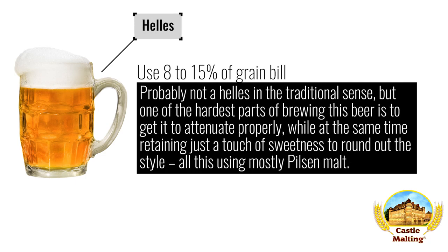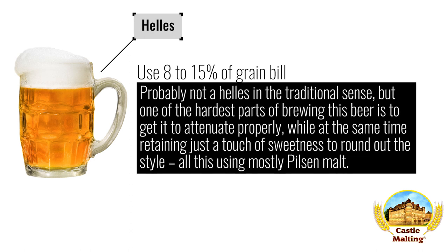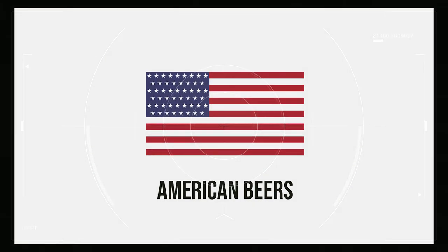German beers — German Helles. Probably not a Helles in the traditional sense, but one of the hardest parts of brewing this beer is to get it to attenuate properly, while at the same time retaining enough body, mouthfeel, and just a touch of sweetness to round out the style — all this using mostly Pilsner malt. One way around it is to increase the saccharification temperature for sweetness and mouthfeel, and then add a little Castle Chit Malt to ensure the overall impression is a beer you can drink gallons of. Experiment with values between 8 and 15%.